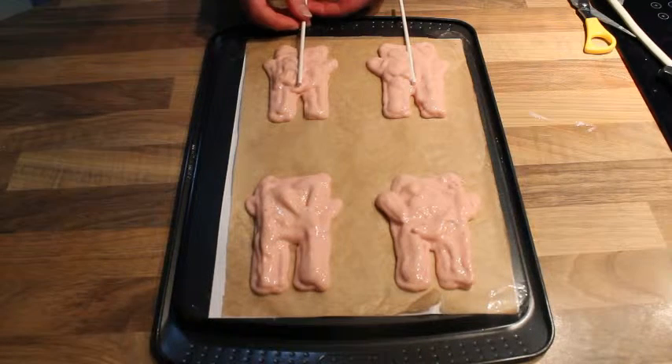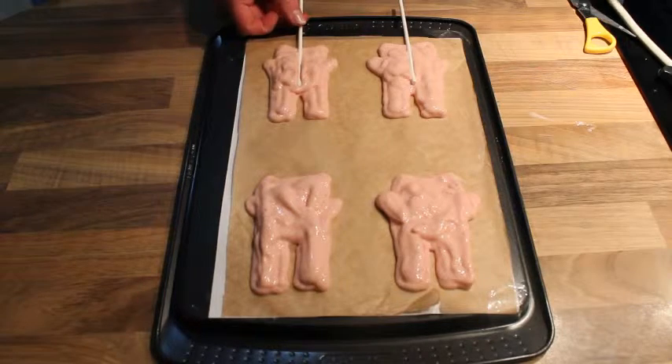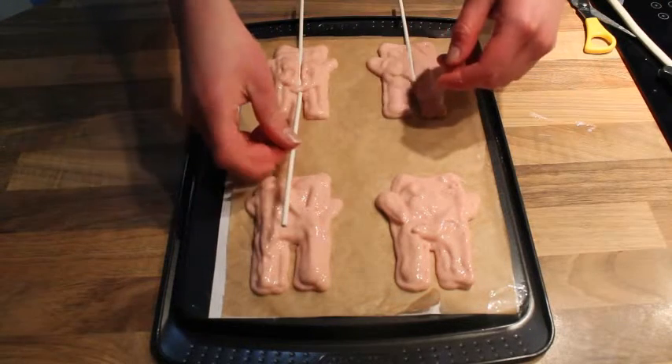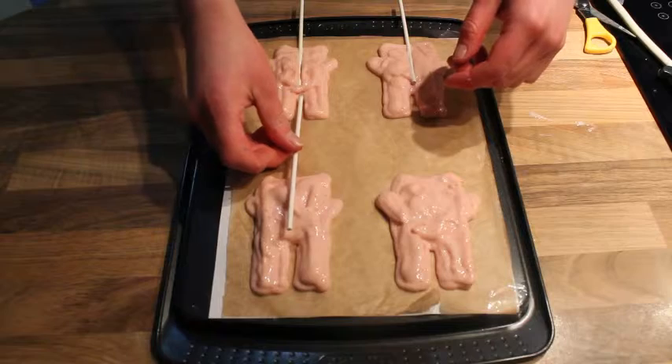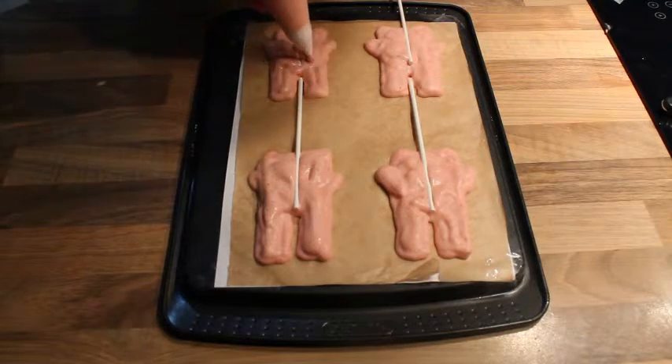Once you've filled in the whole shape, add some sticks. I didn't have any popsicle sticks so I used cake pop sticks. Put in the freezer for about another 30 minutes, then repeat with another layer to secure those sticks, and put back in the freezer to chill.